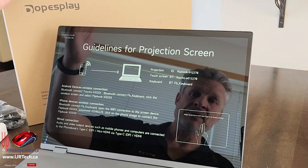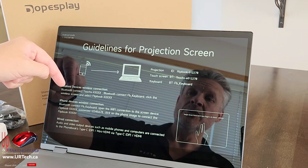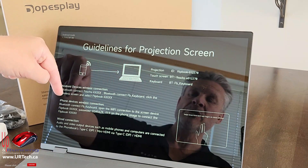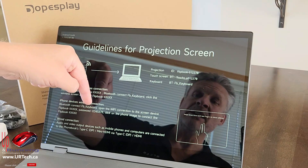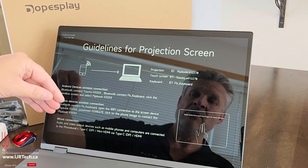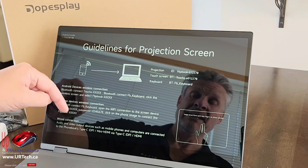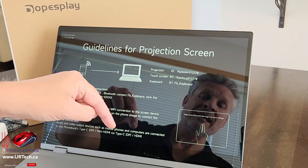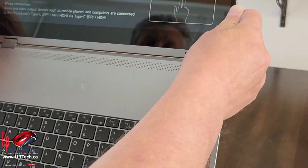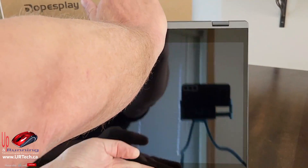When you power this up, the first screen explains the setup process. For Android devices: turn on Bluetooth, find the TouchS device, pair it, connect the FB keyboard, and follow through. For iPhone and Apple devices it's a similar Bluetooth pairing process. You can also use a wired connection — you'd want to do that if your phone doesn't have functional Bluetooth, or if you just want to use this as a second screen for your existing laptop, Xbox, or PlayStation.